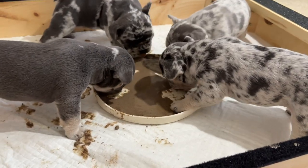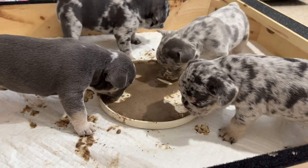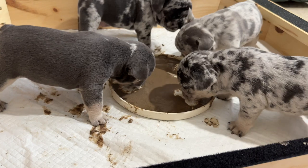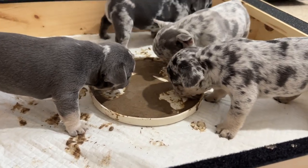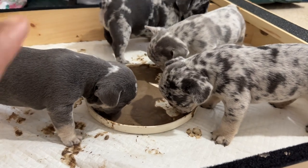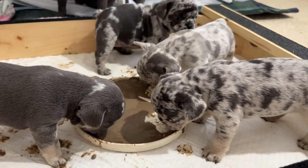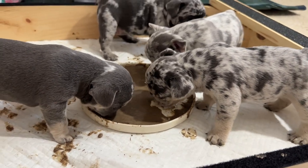Had they not been in this box they'd be all trying to dart away, run all around, do whatever they want to do. But this box definitely keeps them contained. Lizzo is still iffy with it but she eats and comes back - the rest of them lock in as you can see.